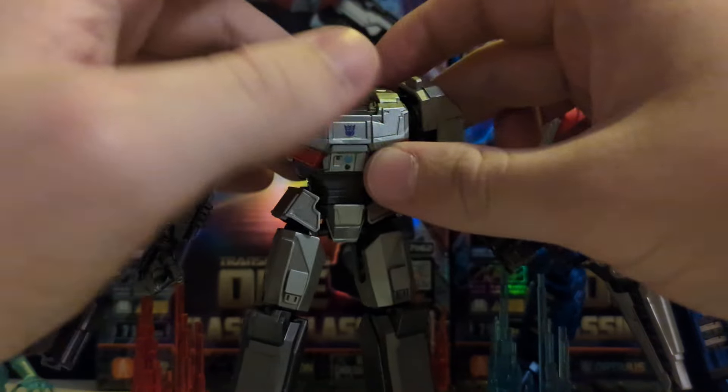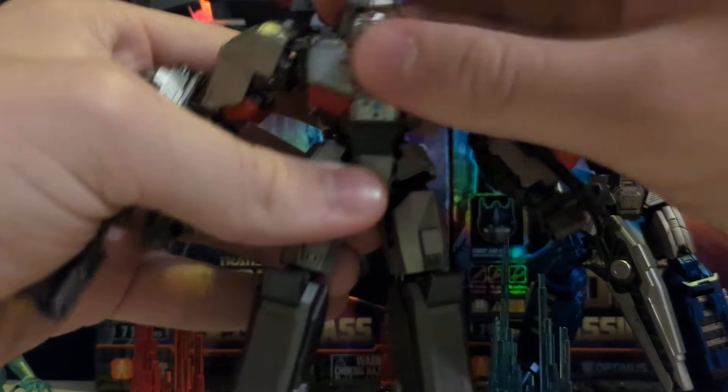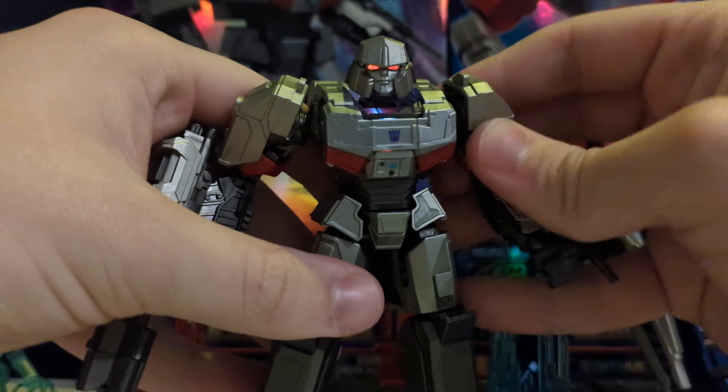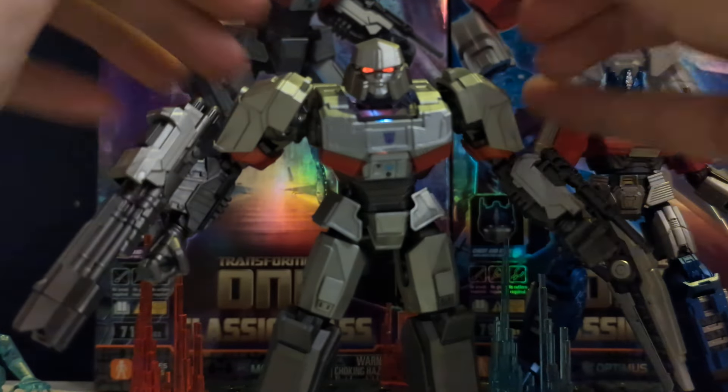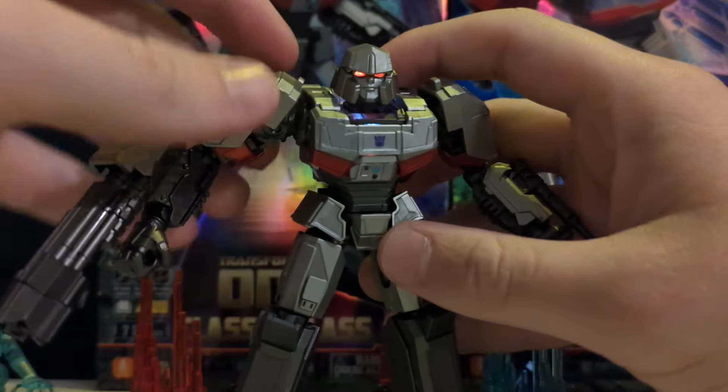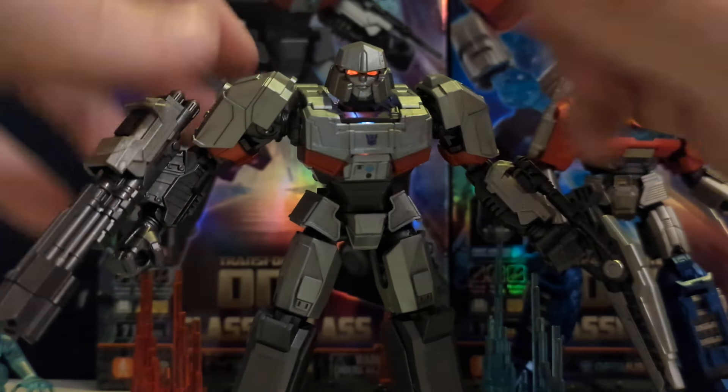And this one also comes with — there we go — his eyes glow up, which is awesome. So as you saw last time with the Optimus Primal review, he glows up too, and Optimus glows as well.